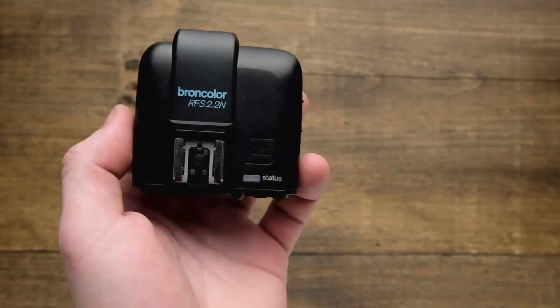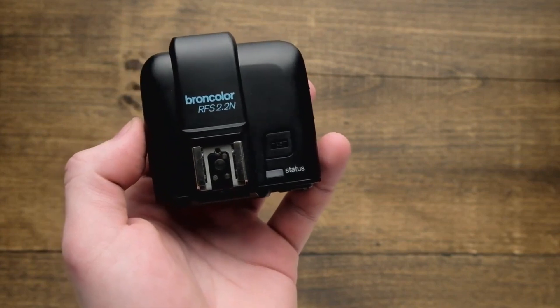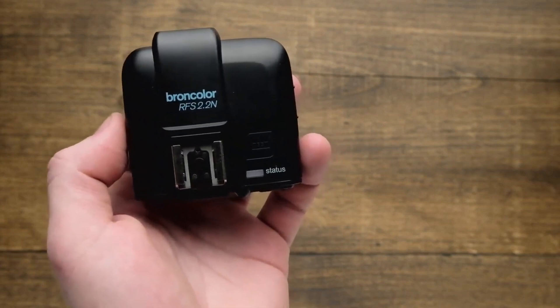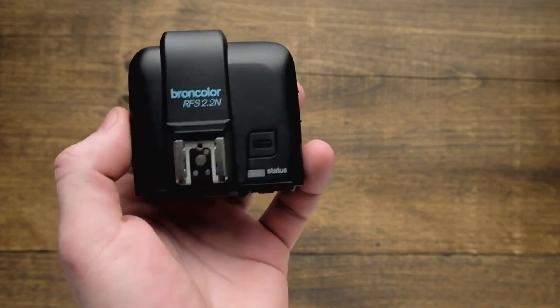In this video we take a look at the physical interface of the Broncolor RFS 2.2 transmitter. The one I'm showing you here today is for Nikon, but the same is going to apply to the Canon and Sony versions of the trigger.